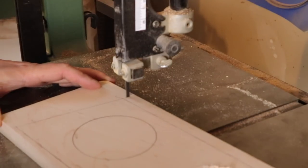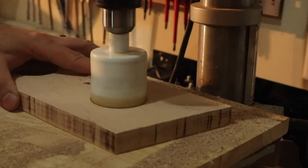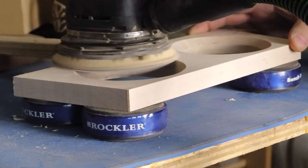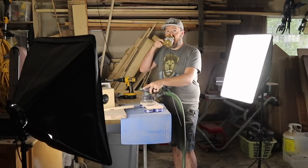Two disclaimers. The first one is, you don't need a CNC to be able to make these faceplates. I only know that because I kind of screwed up and had to make a second one, which I guess is my second disclaimer. So, if you are going to become a YouTuber, my best piece of advice is you need to learn how to sand like a YouTuber. I took the time to practice this while working on the faceplates.